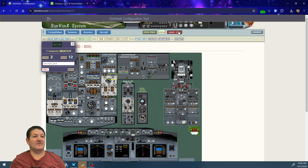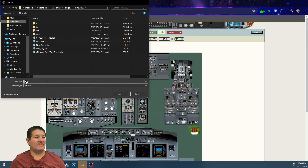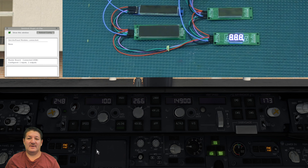Now we save the configuration file into our SimVimX folder as 'data.' Then we start the simulator. Through the magic of video editing, I'm in the simulator with the display window and simulator visible. I reload the configuration and all displays come alive.